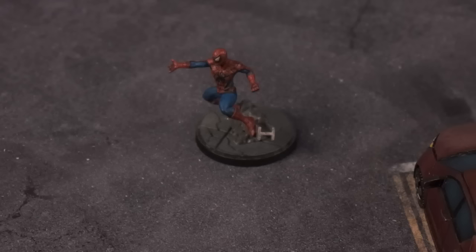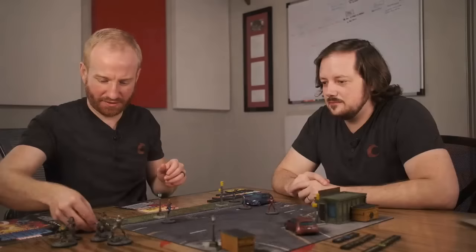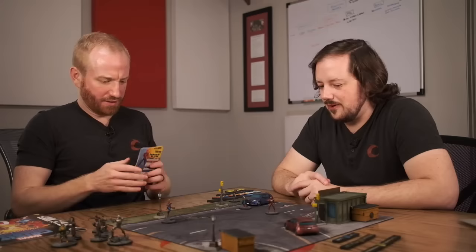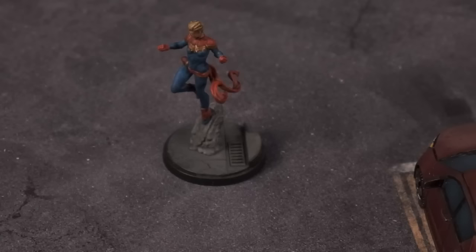Spider-Man looks good. I want to see if I can suspend mine from the air somehow — until we're fighting on a desert map and it's like, why is he out of a piece of metal? But that's the classic miniatures game gamble that you'd take. Captain Marvel, here we go.